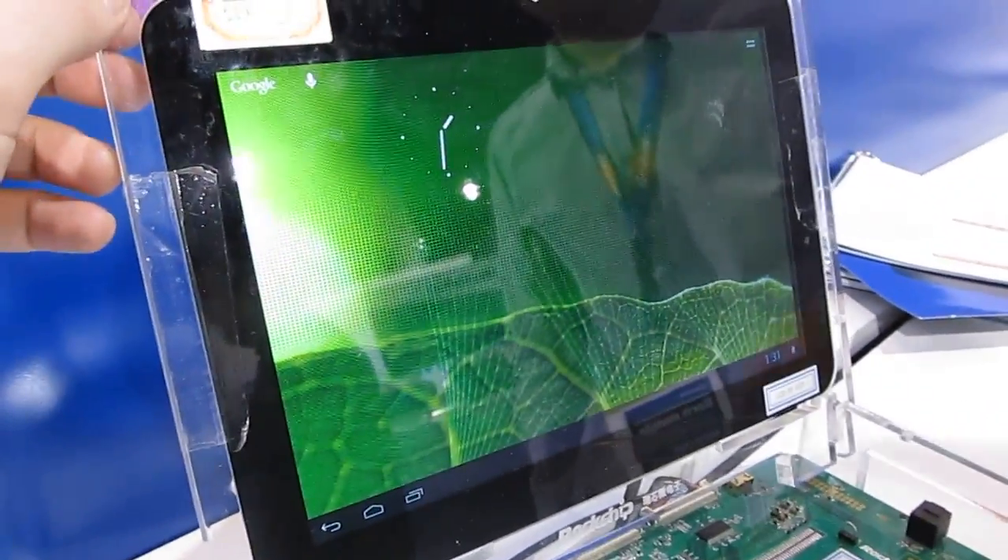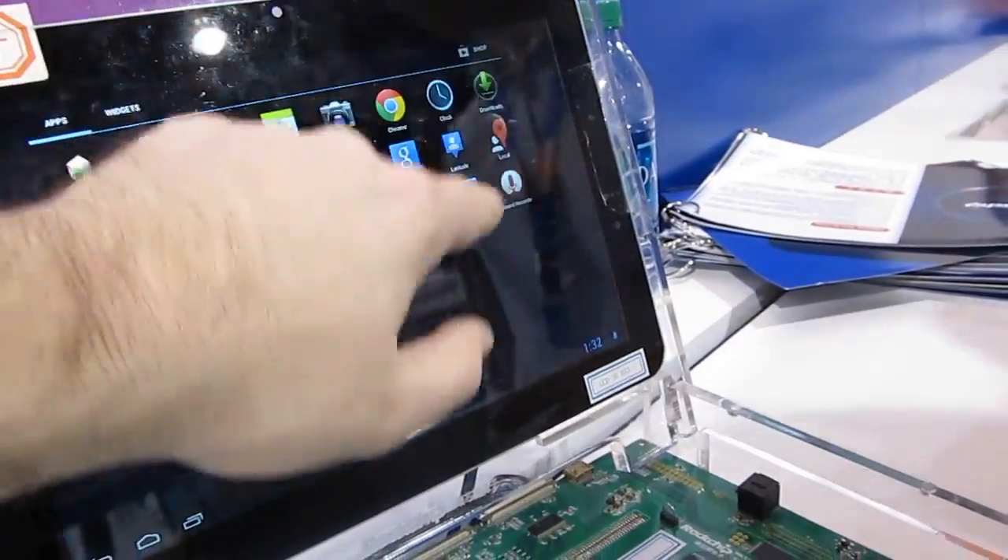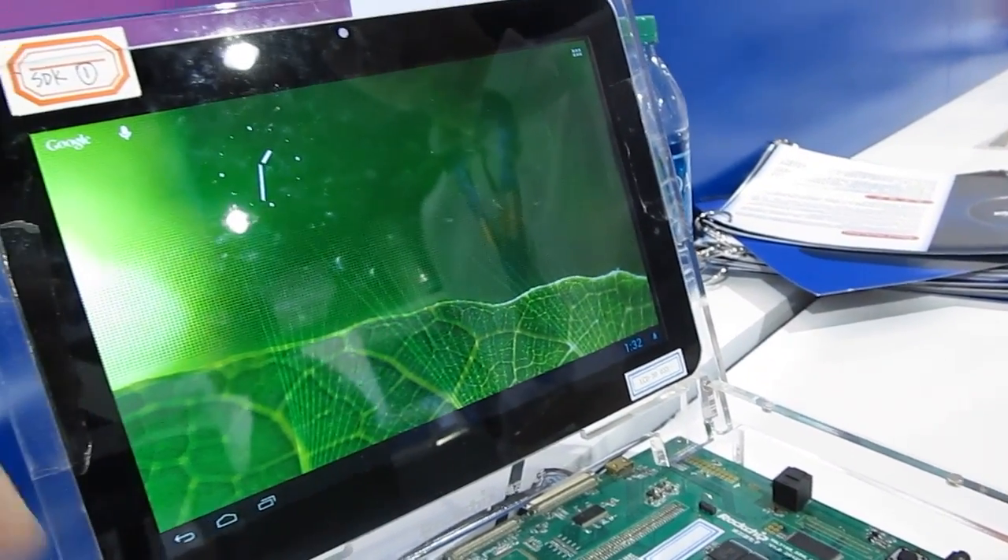And some other trappings, and then basically a tablet screen set up over here. You can see it's powering Google Android and it can do HD video playback and so forth.